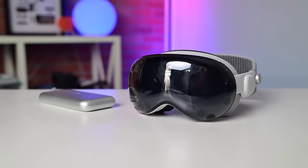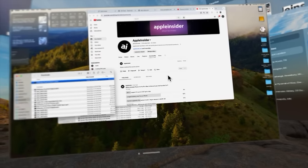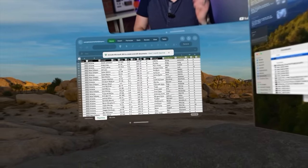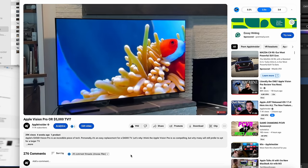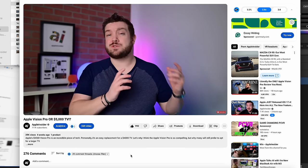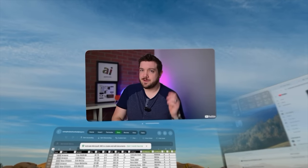For Vision Pro to be someone's primary computing device, it needs to do more than just entertain you with movies, TV, and games — it needs to lend itself to productivity. Productivity is the third leg Vision Pro basically needs to stand on. I think Vision Pro can be a single-use device — there's nothing wrong with that, and I did an entire video on why I think it's a good replacement for a $4,000 TV. But for most people, to justify the price, it has to do more. For me, Vision Pro just wasn't productive enough on its own.